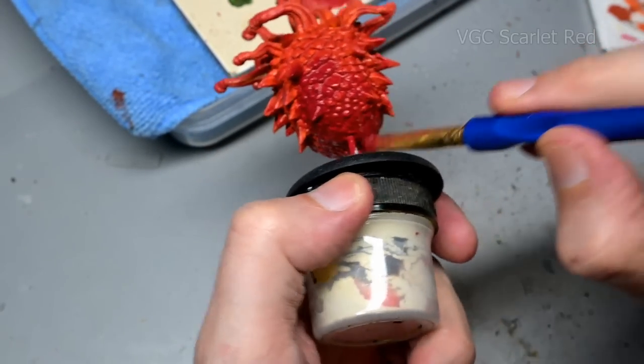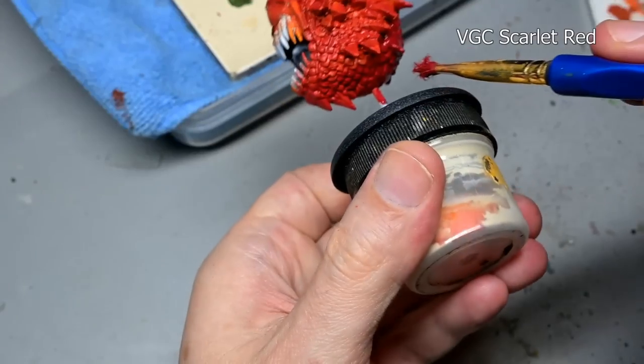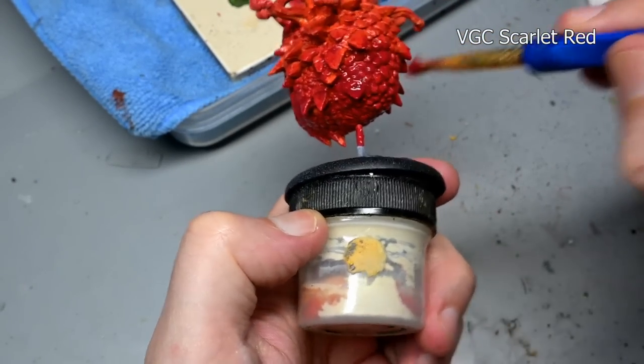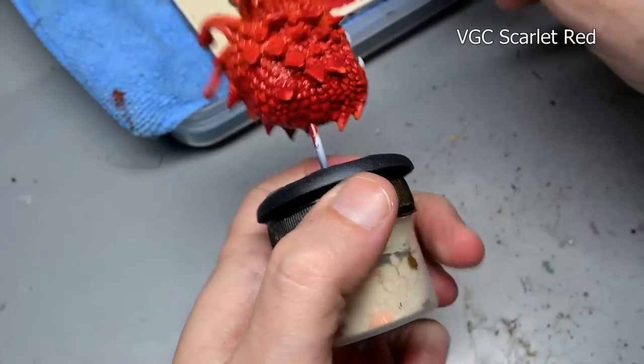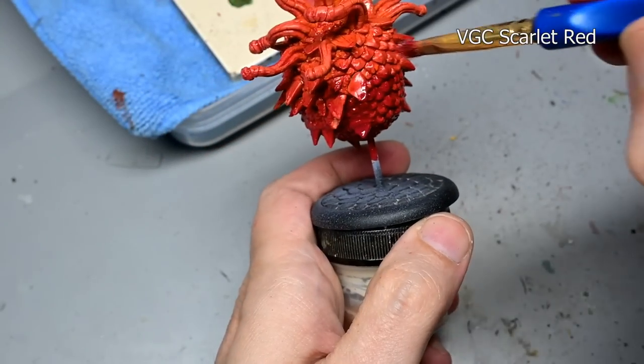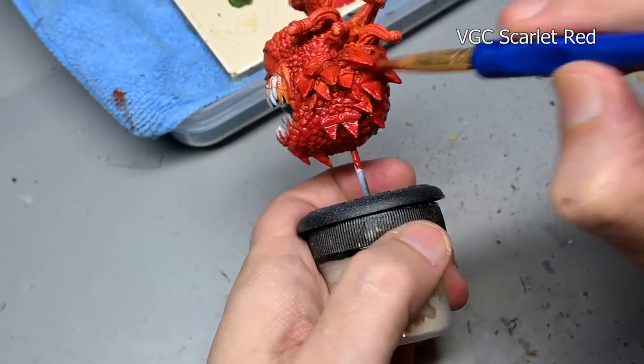Our second paint stain is once again Game Color scarlet red, a little bit thicker this time. This is applied more like a layer to the bottom of our beholder. So we're going from a bit more of an orange color to red and eventually to purple.